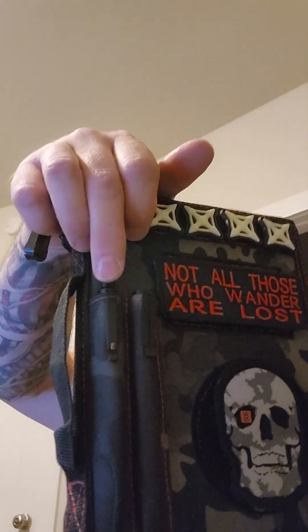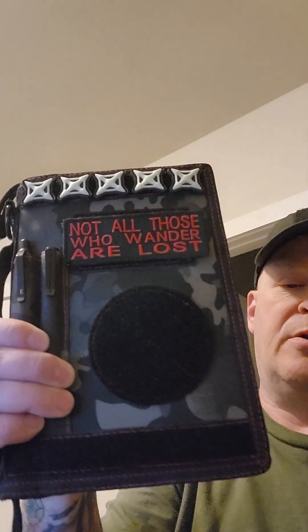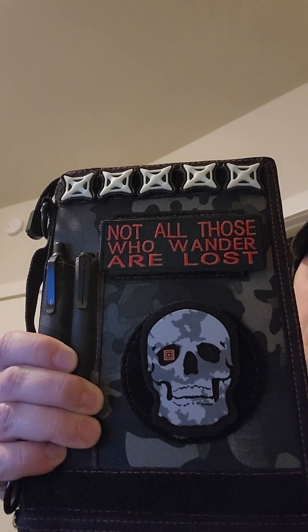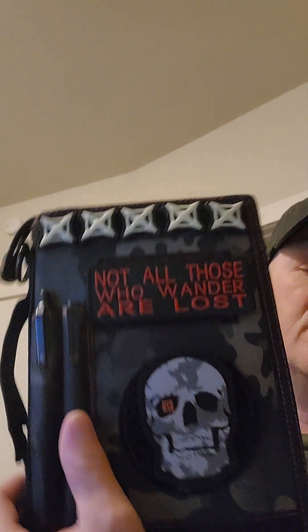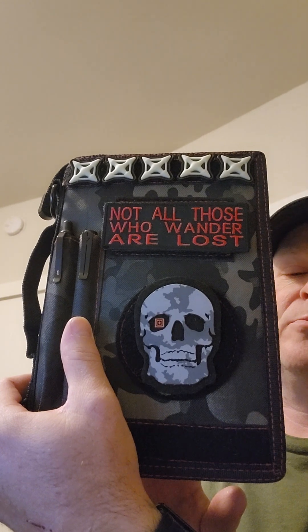I've got the Everyman black pen in here and my black refined pen as well. Patches are easy to get off — you can swap them out and snap them back on. These things are great. He's got solid colors, not all camo — he does a bunch of different ones. I think you can get blue, red, solid black. He's very good — check out his website.